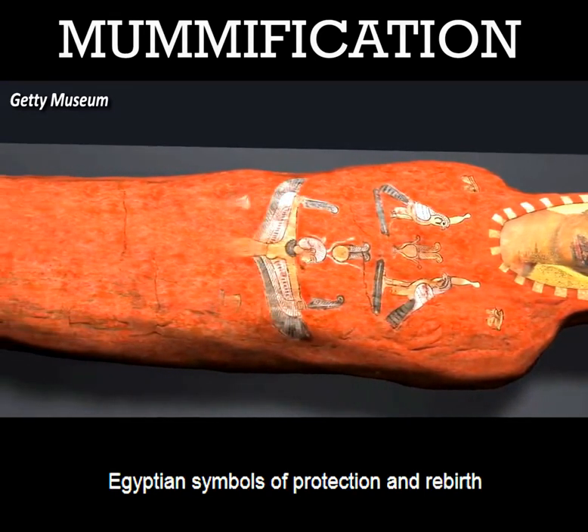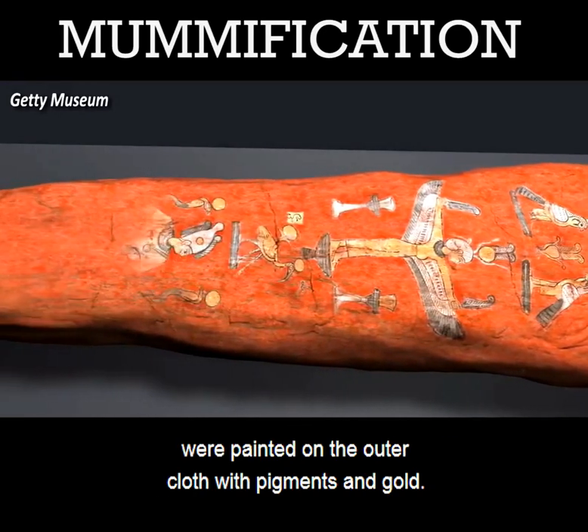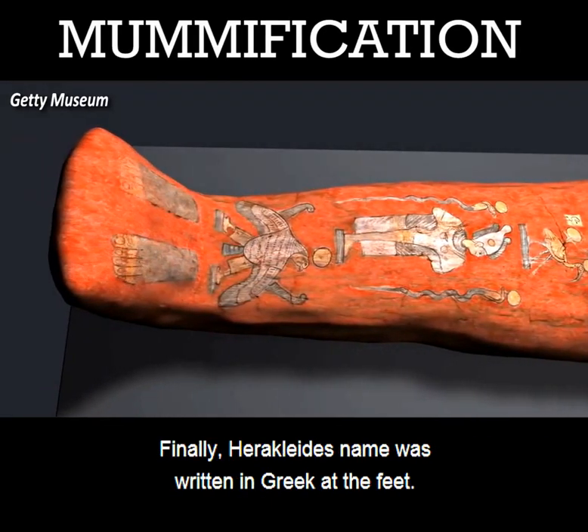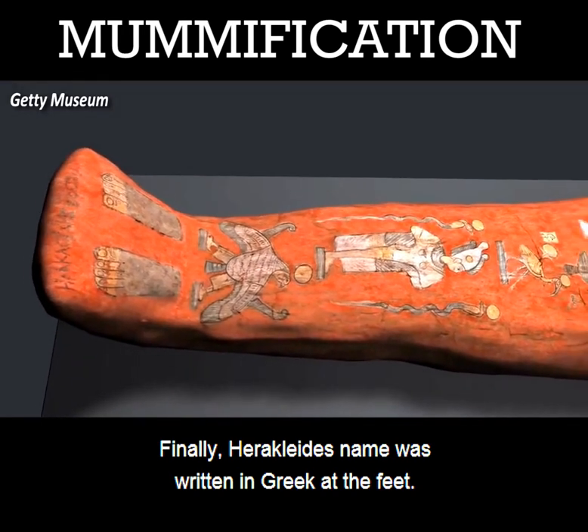Egyptian symbols of protection and rebirth were painted on the outer cloth with pigments and gold. Finally, Heraclides' name was written in Greek at the feet.